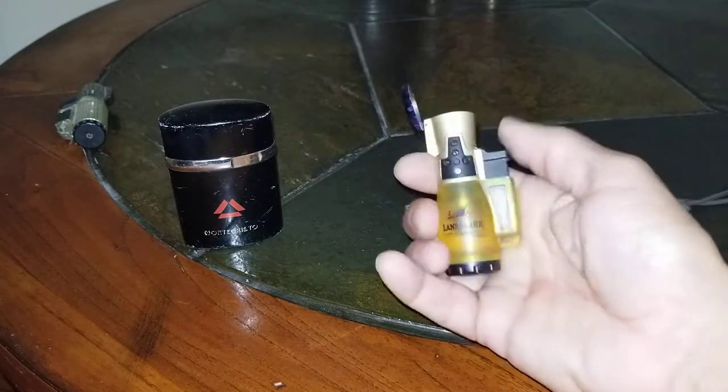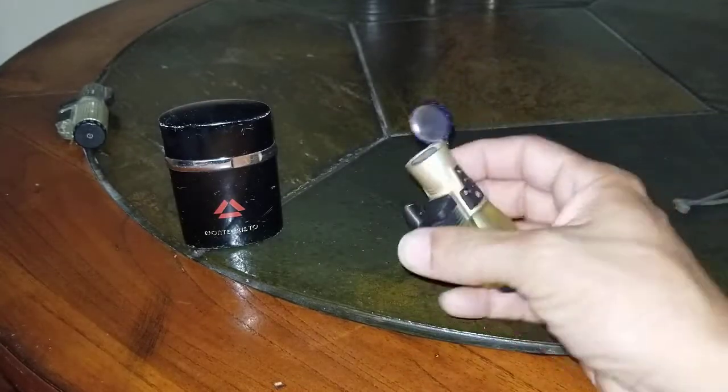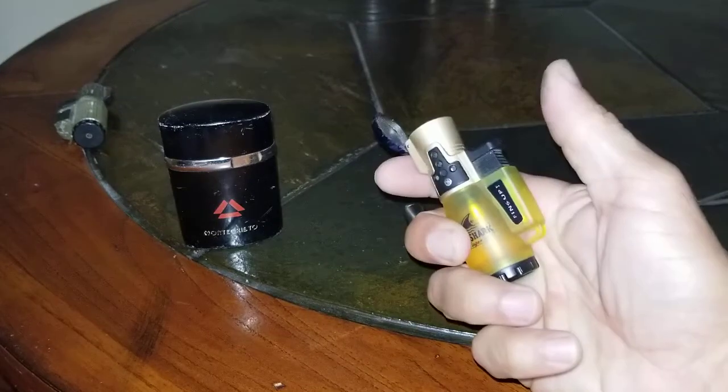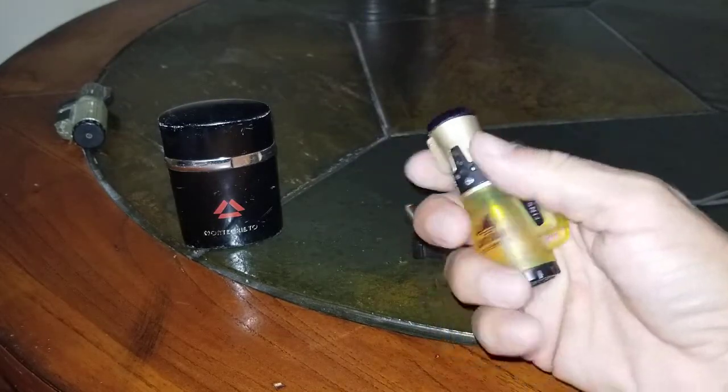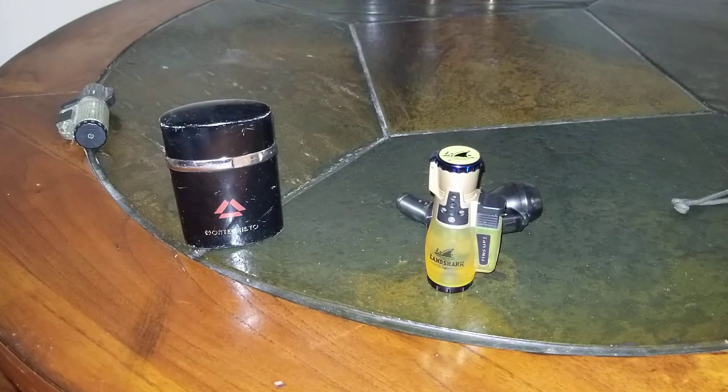Last but not least, the newest lighter in my collection — this is a cheapie, doesn't cost more than $20. It's cute and it gets more compliments than any of the other lighters I have. So if you're new to the cigar game and you're looking for your first lighter, don't go out and spend a lot of money. You can get a good lighter at a fairly decent price, knowing that they're all going to go bad.